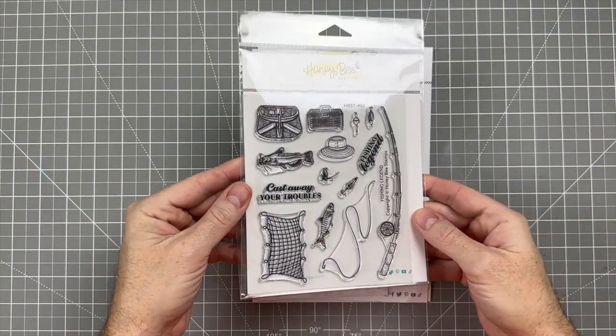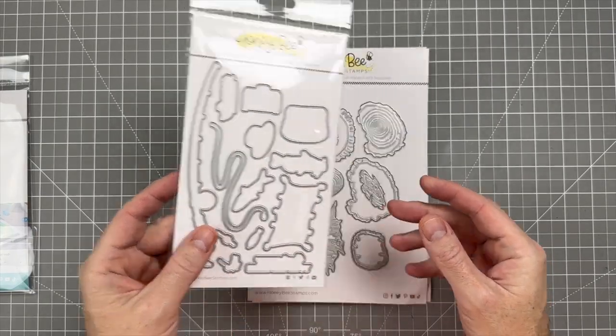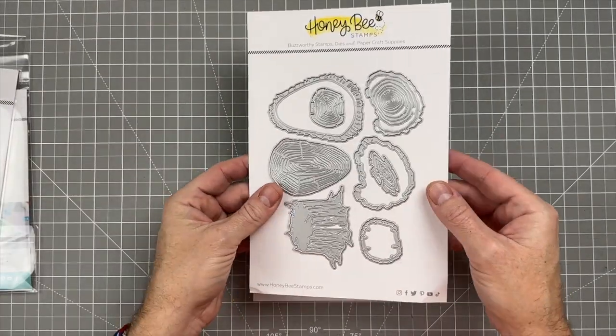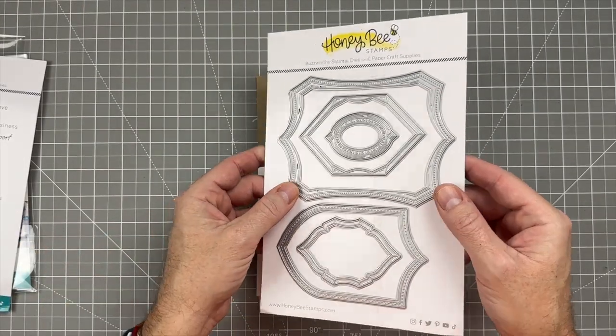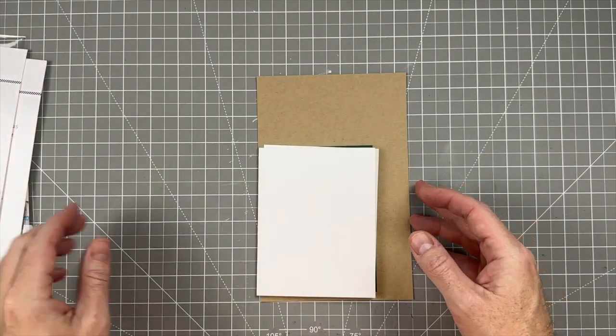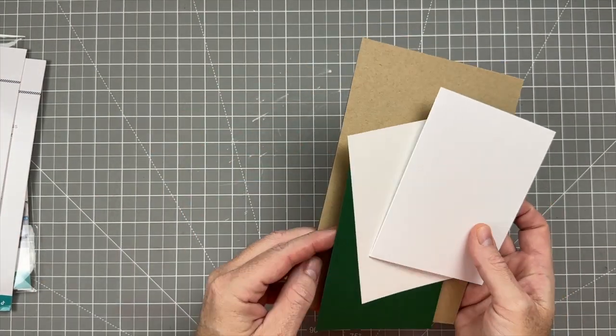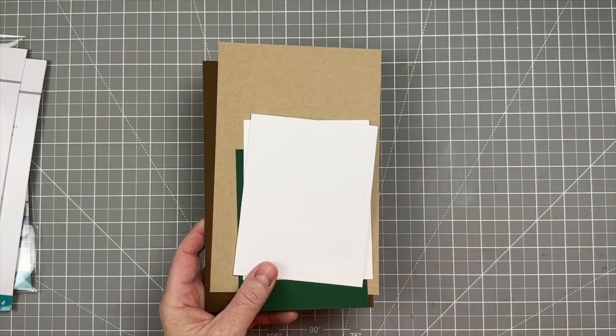To make this card we are going to be using the Fishing Legend Stamp and Matching Die Set. We're also going to be using the Lovely Layer Stumps and the Shield Layering Dies. We'll also be using some white cardstock, some green cardstock, and some brown and craft cardstock.